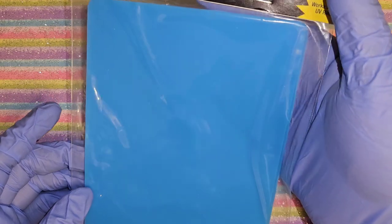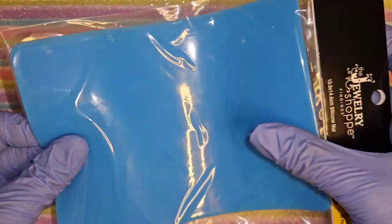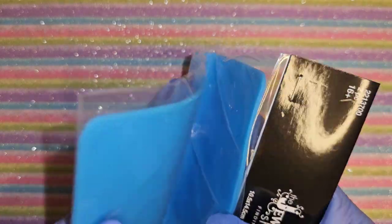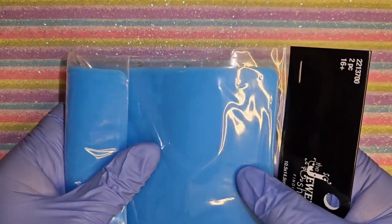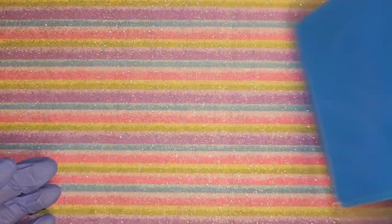I got this pack of two silicone mats - it says it works with UV resin. It's good to like roll out those little pieces of gel - not hard gel, I can't think of the name - but the ones to make little designs on your nail. So yeah, got this.